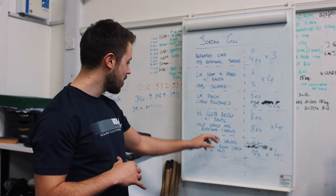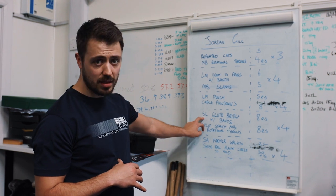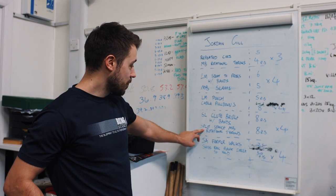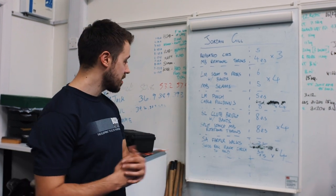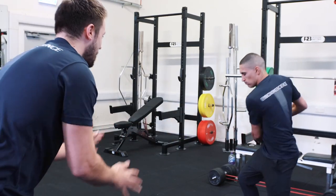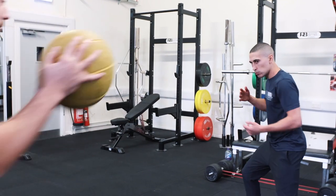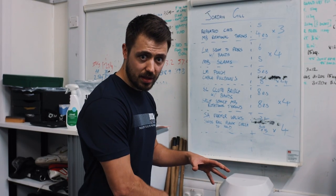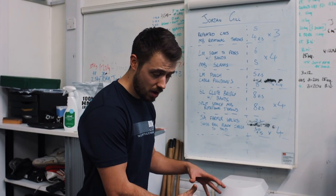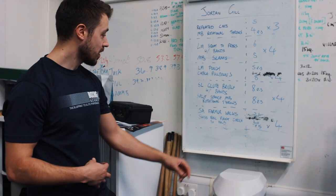We'll pair that up with cable pulldowns for some posterior work, and then we're going to do some single leg glute bridge with bands — a great way to really fire up the hips. Then we're pairing that with split stance med ball rotational throws, so he's firing up his hips and then getting into that split stance for the rotational throws. When he catches the ball, his hip is going to be nicely potentiated and solid, able to put a lot of force through the floor, keeping the lower body stable as he rotates through.